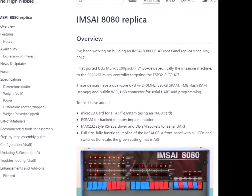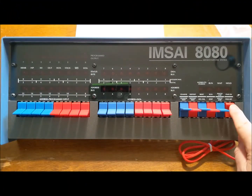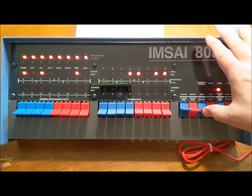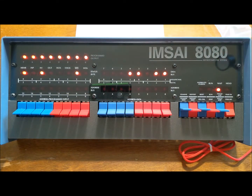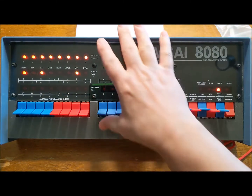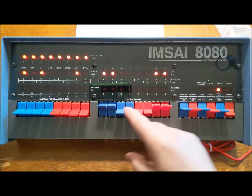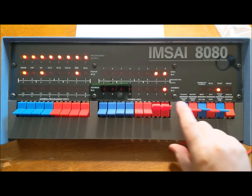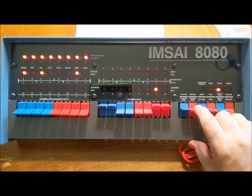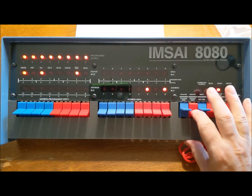And now, on to a quick demo. We'll start by turning on the power and toggle in a little program after hitting reset. We're going to start at address 0 and put in a jump instruction to address 3, low order first, 0 for the high order. Then we'll follow that up with another jump instruction back to address 0.